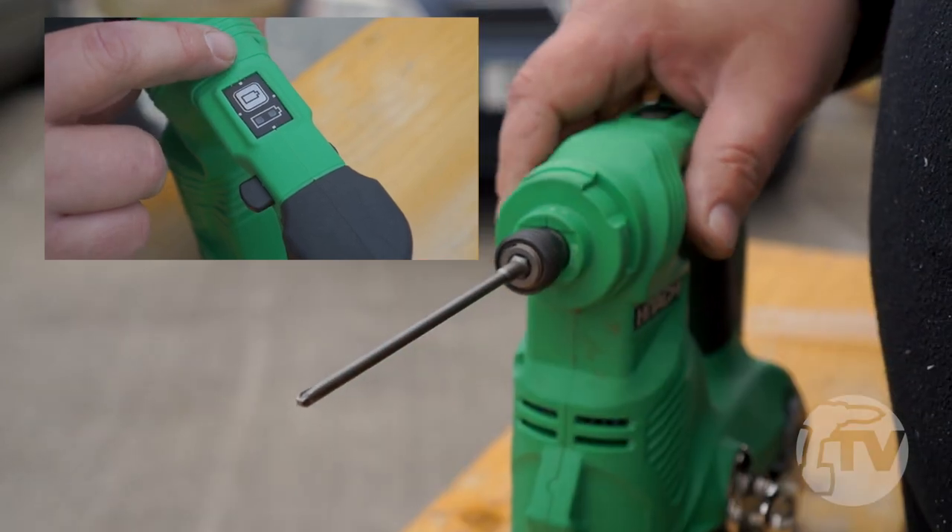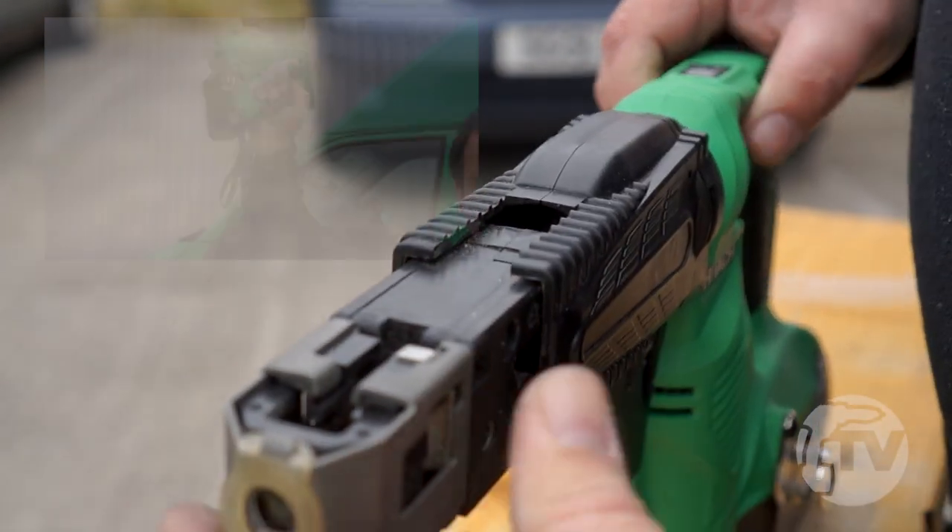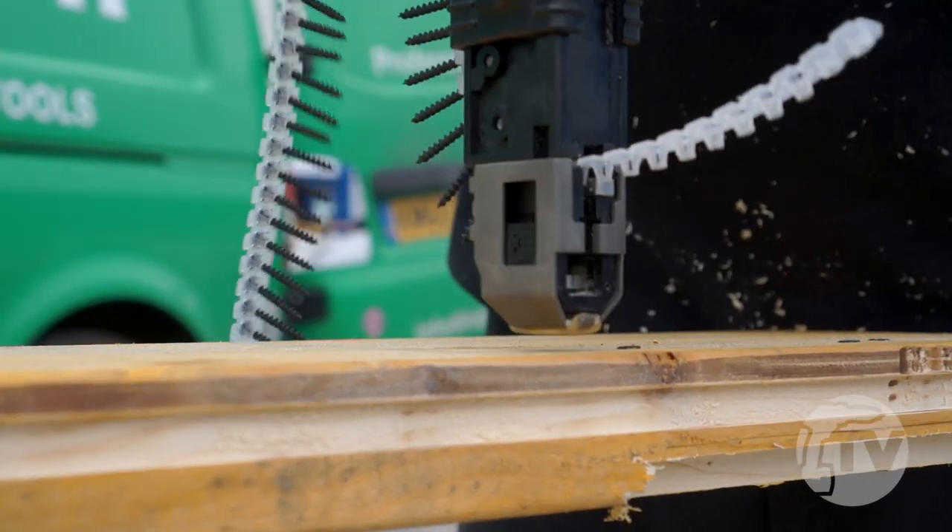It features a slide on belt hook, is very lightweight, and has a brand new clutch design to ensure as low noise as possible.